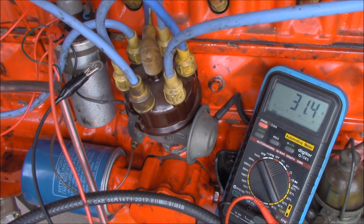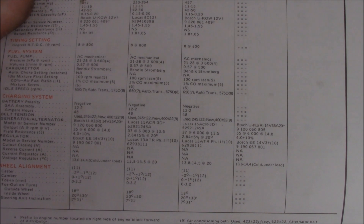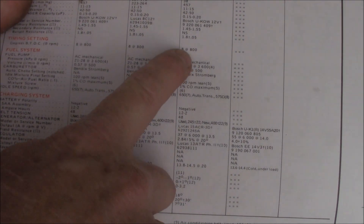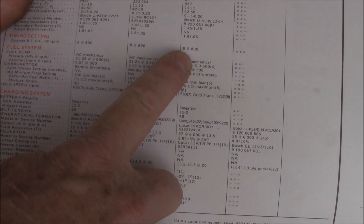Let's have a look at the ignition timing. If we go back to the workshop manual you can see the timing setting - the degrees before top dead centre is 8 degrees at 800 RPM.